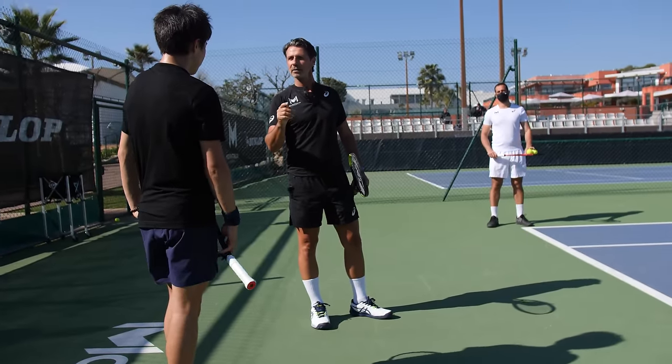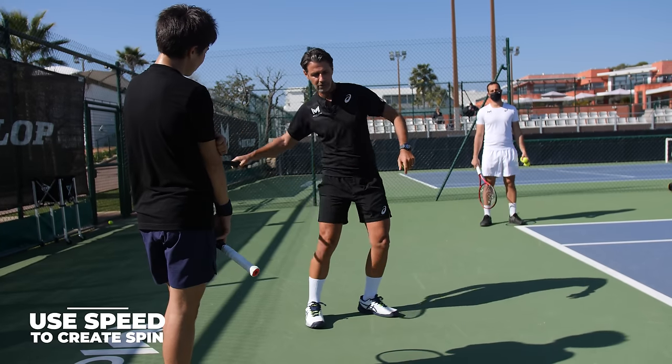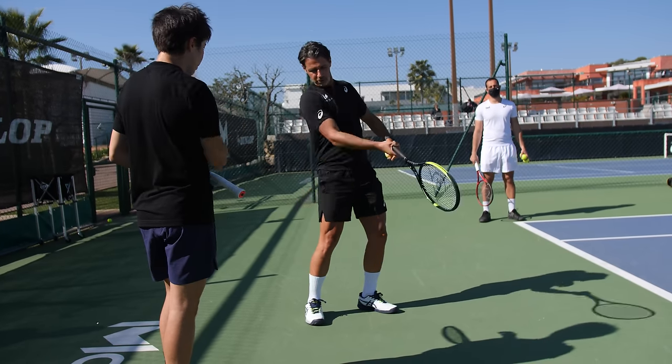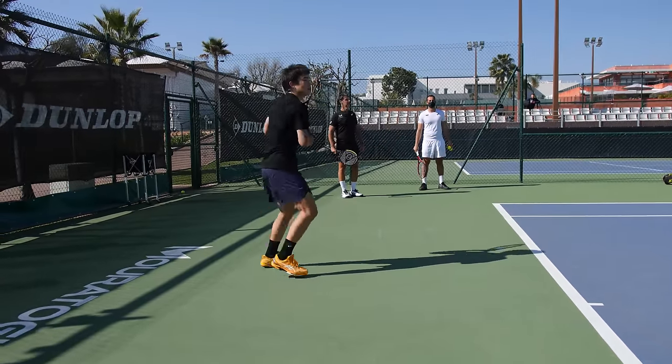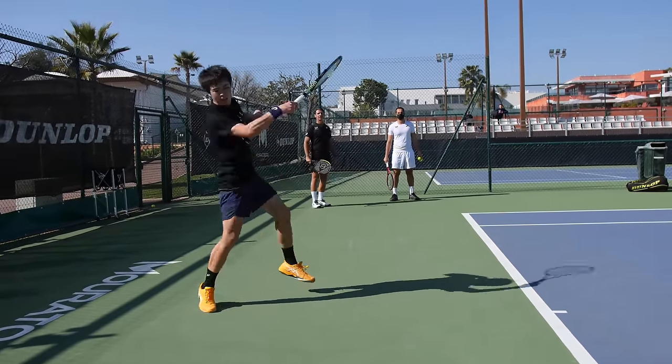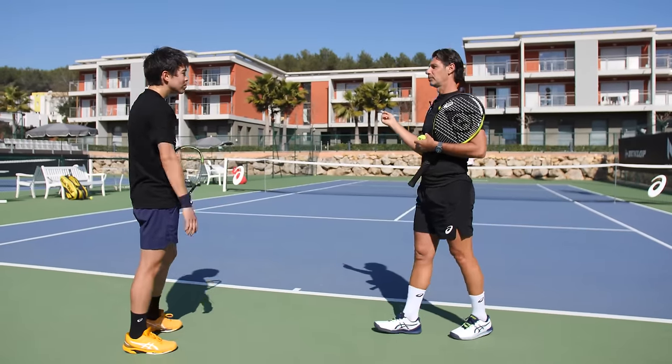Use that speed — not to create pace, but to create spin. If you can accelerate even more here, do the best you can every forehand. My question is: you can hit harder than what you usually do — you just did. How do you feel about it?